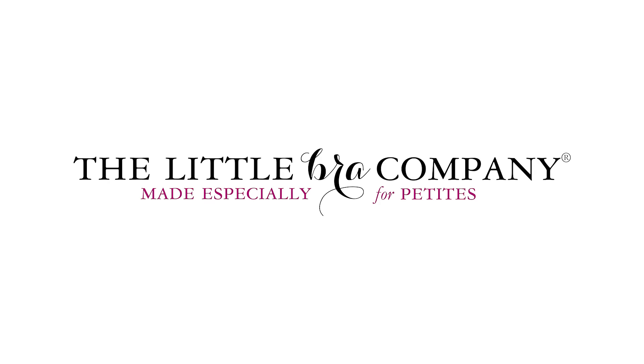To find out more about The Little Bra Company, please visit thelittlebracompany.com. Thank you.